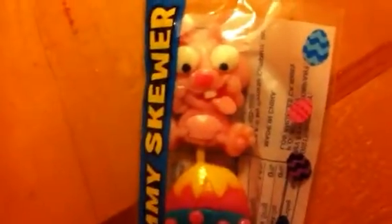I got this Easter candy lollipop thing, and there's this squishy candy and that bunny is just so funny — I think it's cute. Funny bunny!